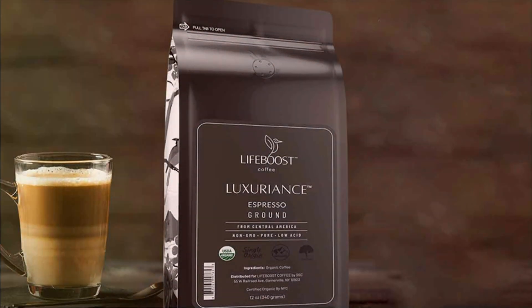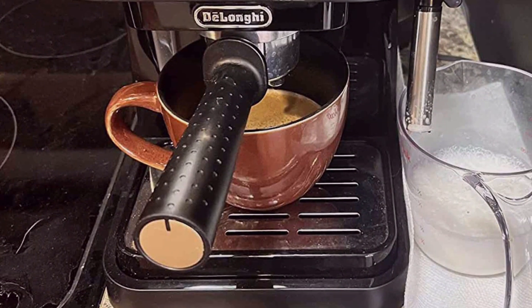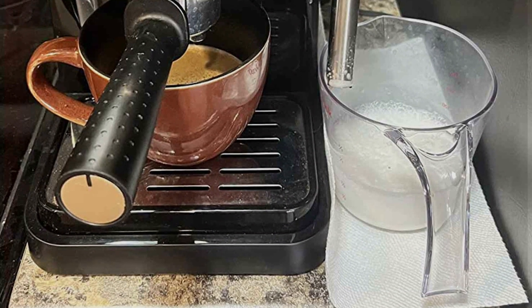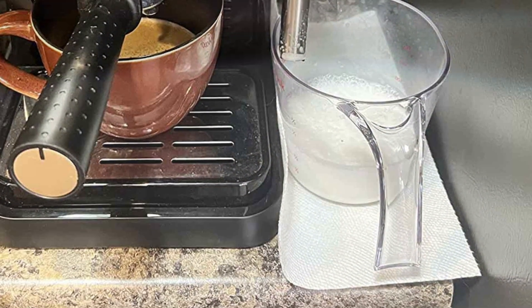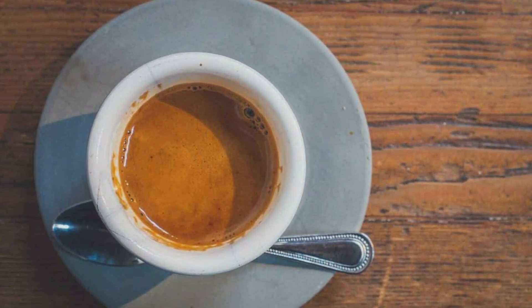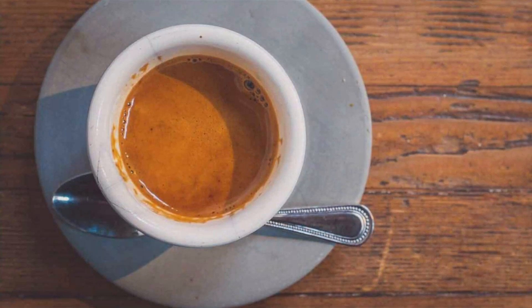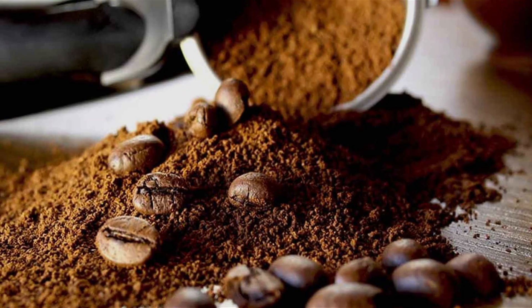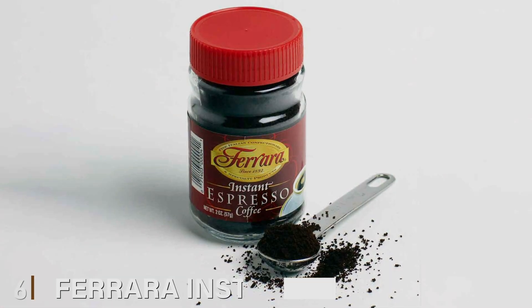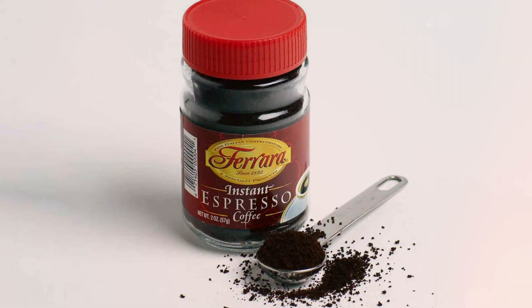Whether enjoyed as a morning pick-me-up or an afternoon indulgence, LifeBoost Coffee delivers a consistently delicious experience. The sturdy packaging protects the coffee from air, light, and moisture, ensuring its quality remains intact from the first scoop to the last. With a focus on sustainability and quality, LifeBoost Coffee Espresso Ground Coffee is the perfect choice for discerning coffee lovers who crave exceptional taste and conscientious sourcing practices.